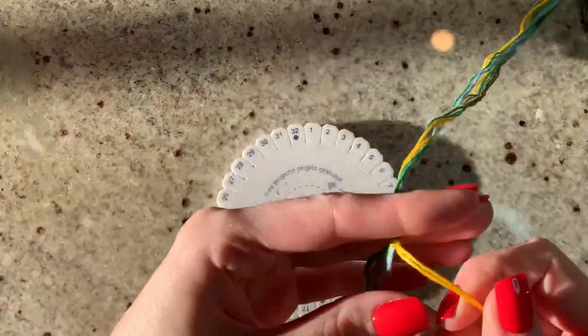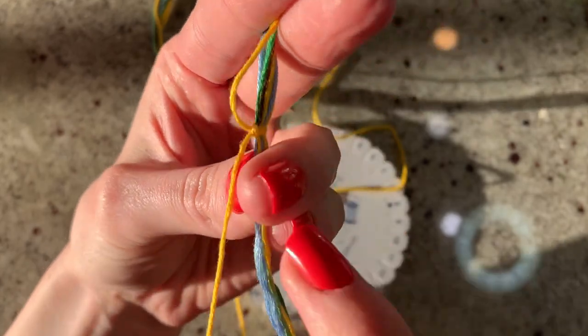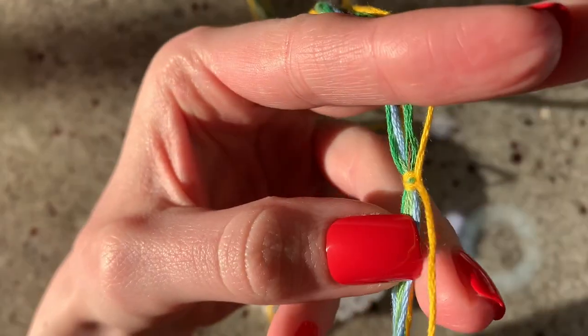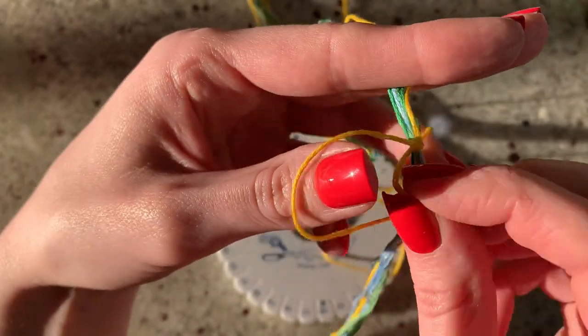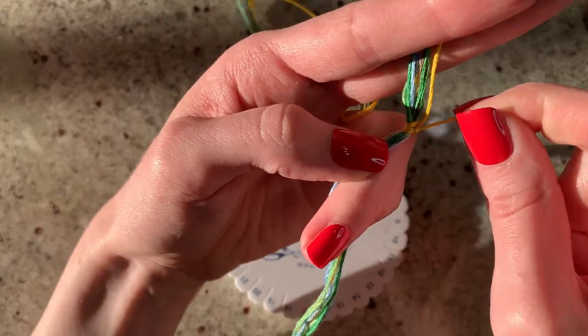Then I'm going to throw one half of the string to the other side, and send the yellow farthest away from me to that side as well. Then I'm just going to do forward-backwards knots until I reach half of the loop size that I want, and then we'll rotate and work on the other side for the other half so everything stays nice and even.